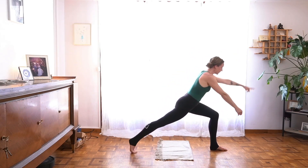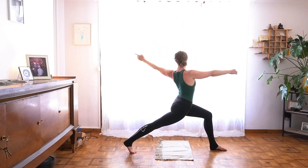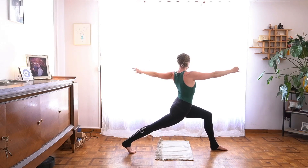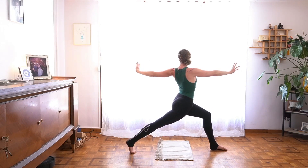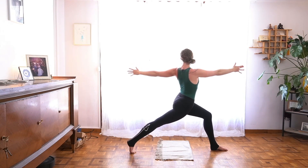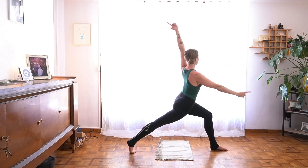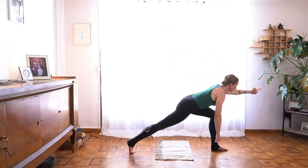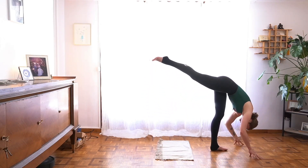Inhale, lunge forward toward the twist — your left arm swims up and back, and pause here. Find that hug toward center that allows you to expand the steadiness of center in every direction, space to breathe. Next, exhale, spin your hands down toward the earth. Pour your weight forward over your left leg to bring your right leg to the sky at any angle.